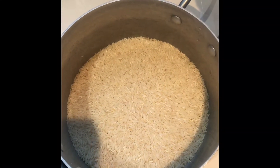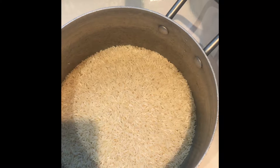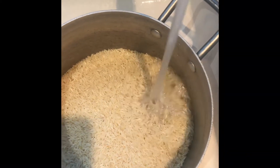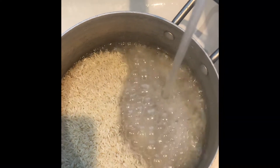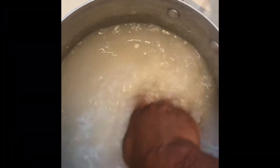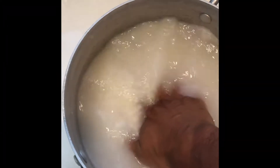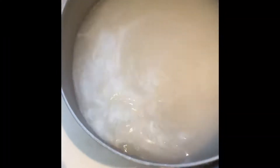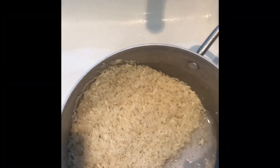This is how to cook plain boiled rice. Add some rice to a pan and we're going to wash the rice to get the starch out. Give it a swirl — not too much, gently, so the rice doesn't break.